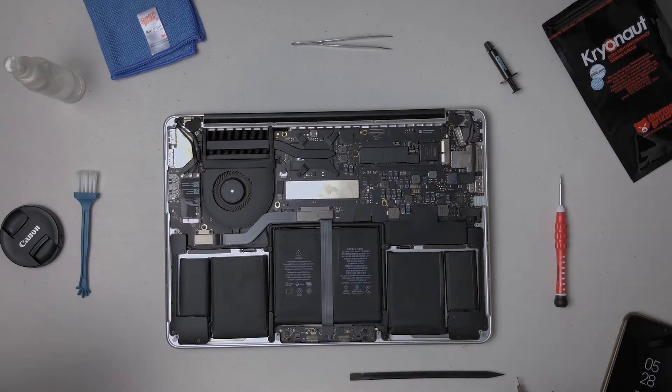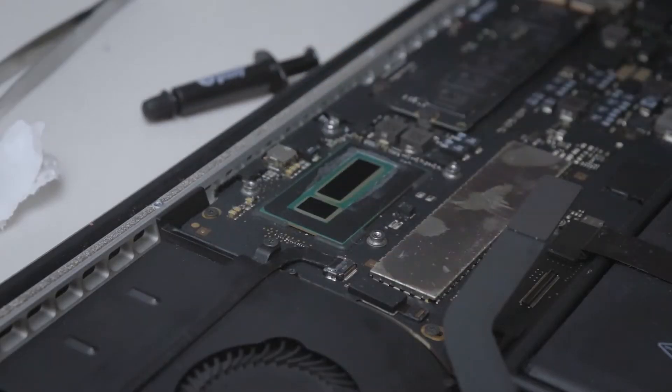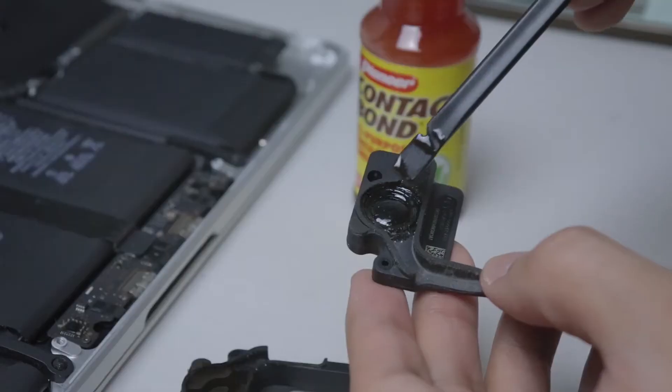Today we'll be doing various things to extend the life of my trusty 13-inch 2015 Retina MacBook Pro — things such as cleaning the internals, renewing the thermal paste, and fixing the speaker.